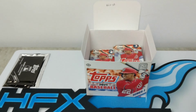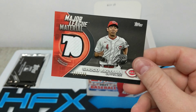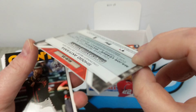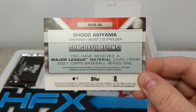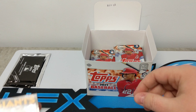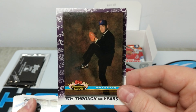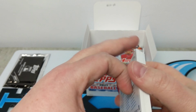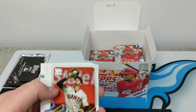Austin Meadows. Major League Material — Shogo. It's player-worn, not necessarily game-worn, but player-worn at $1.99. Another insert through the years. Roland Ryan.